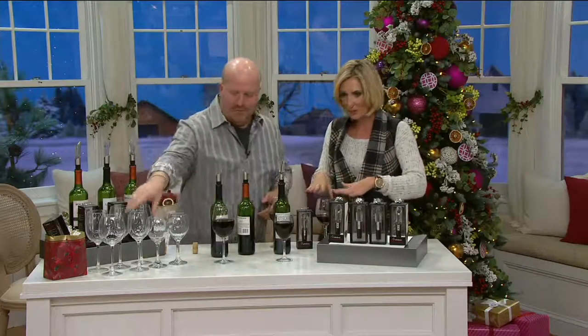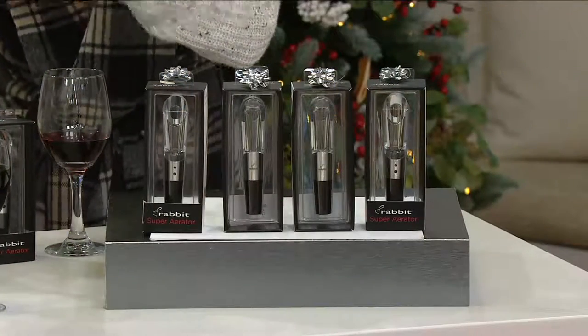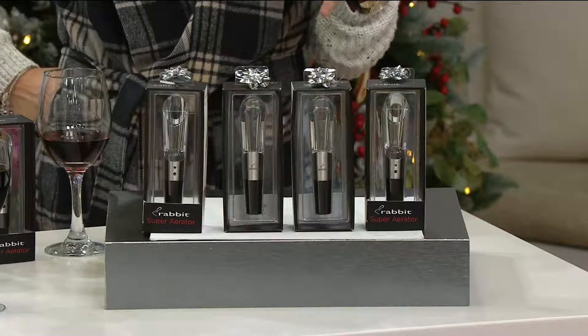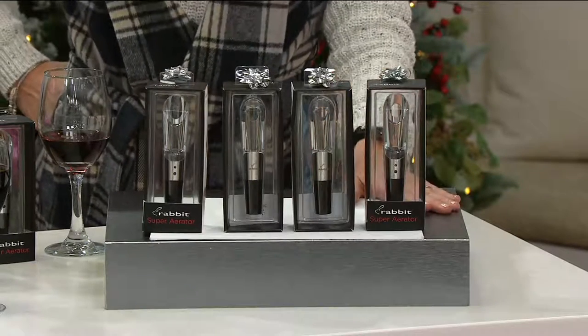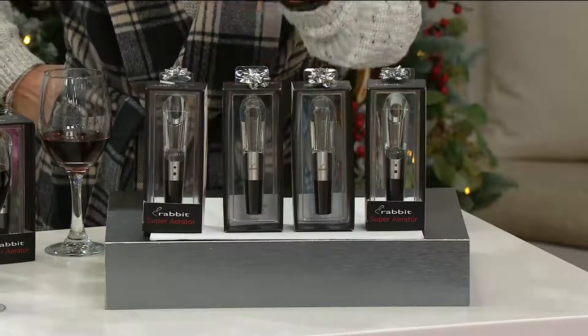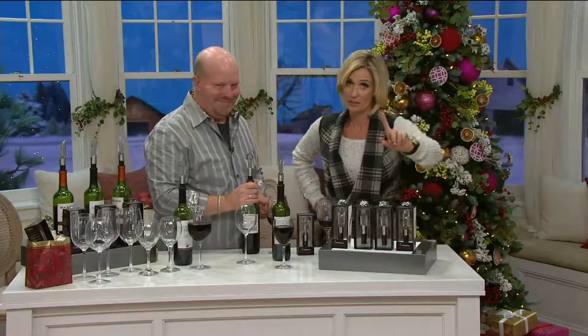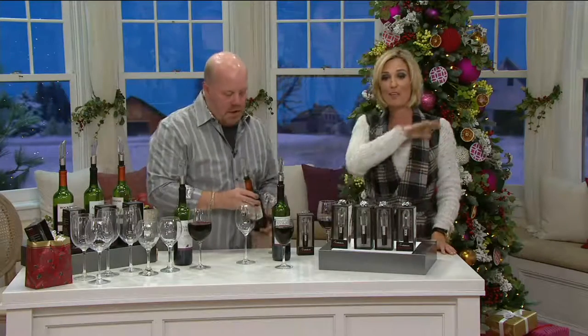This is so shallow without it — the wine without the aerator was good, I'll drink any wine, but it was shallow, it was kind of bitey afterwards. With the aerator it was so smooth. All red wine needs to be opened and the flavor needs to burst — that's what it's all about. Keep one for yourself and do that test as soon as you get home, because it's like a party trick.